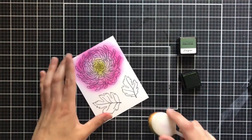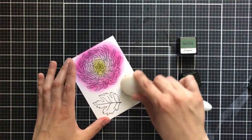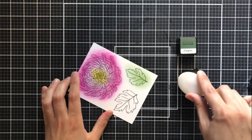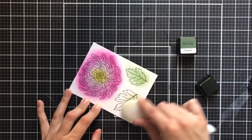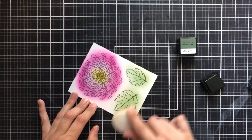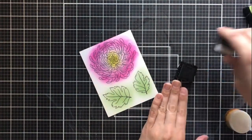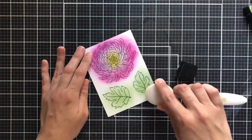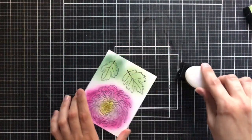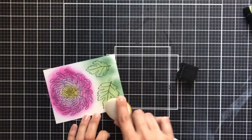For the leaves, I'm going to do a very similar thing. I'm just going to take the color Forest Glades and blend that over the entire leaf image. Then I'm going to go in with Evergreen in just a moment and do the very edges of these leaves — this will give a little bit more of a blended look. I'm just going to take that Evergreen and go right over the very edges of these leaves.